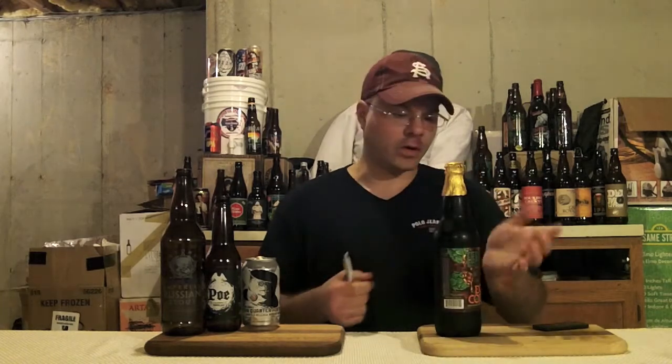So what do we do? We get ourselves a razor knife. We've got this foil on this Terrapin Dos Cocos beer, and I want to take this foil off before I review it, or at least get it prepped.